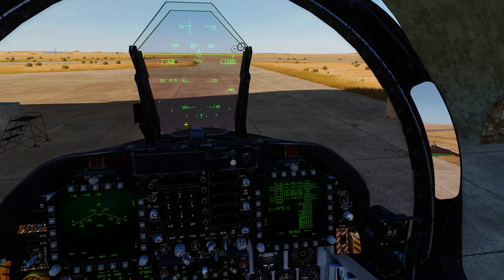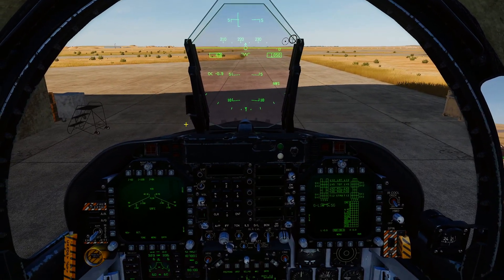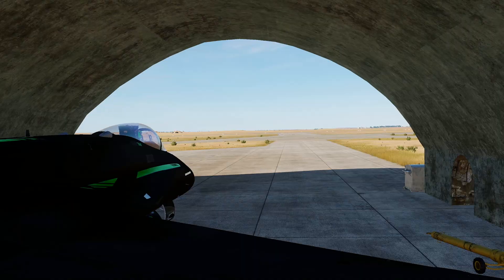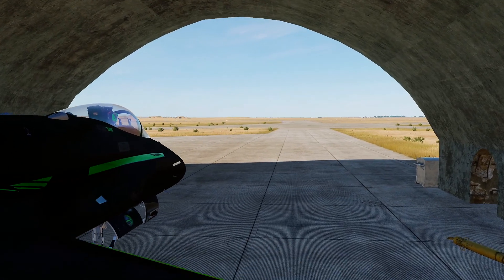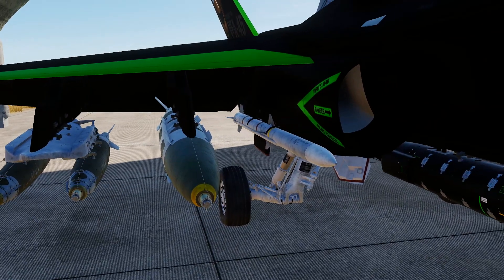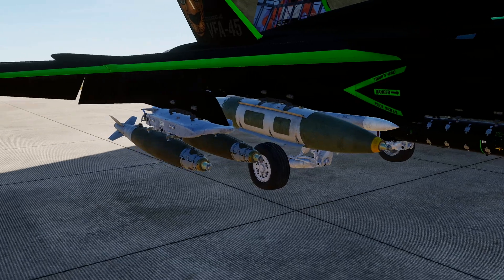Welcome back. We're going to run through JDAMs 101 — how to set them up. Before we do that, we're going to have a quick look at the actual stores we've got fitted to the aircraft. So let's have a look.